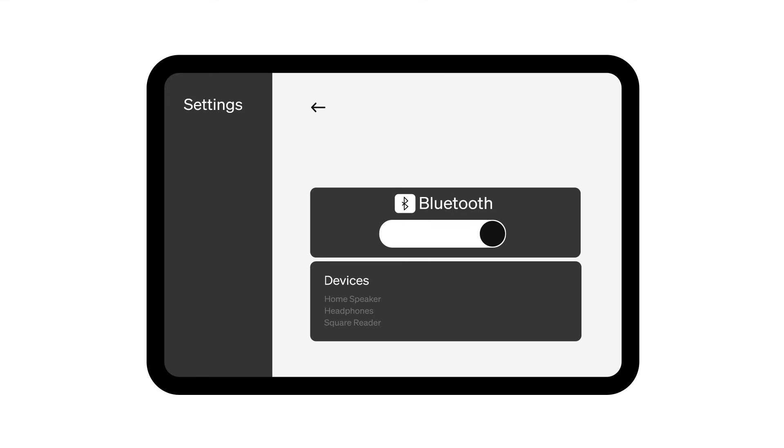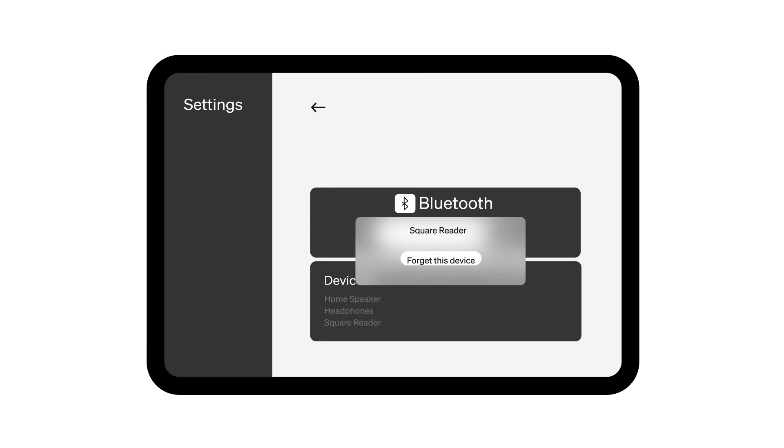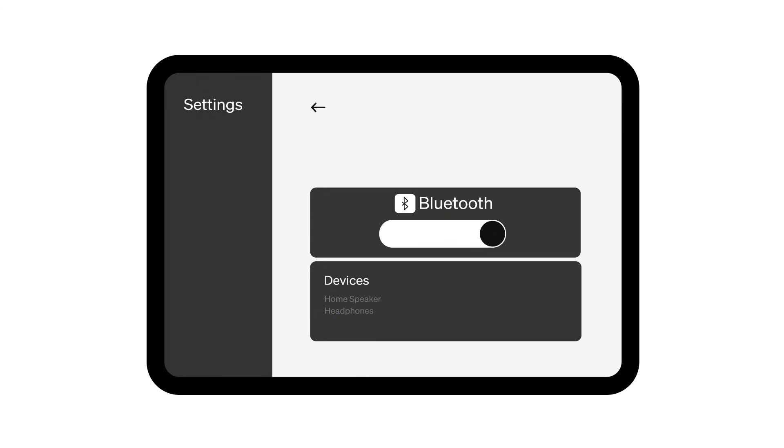Next, try resetting the Bluetooth connection between your device and Square reader. On your phone or tablet, tap into the Bluetooth section in your settings. Under devices, you should see the Square reader listed. Select the Square reader and then tap Forget before you repair the reader. Toggle your Bluetooth setting off, then toggle back on.